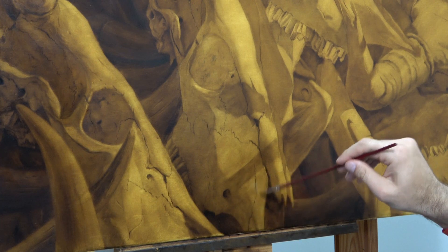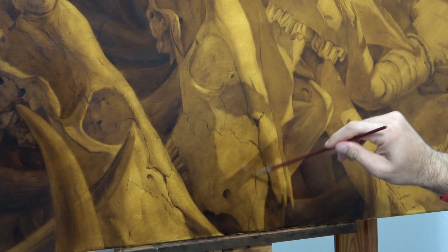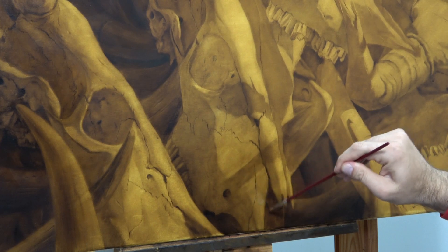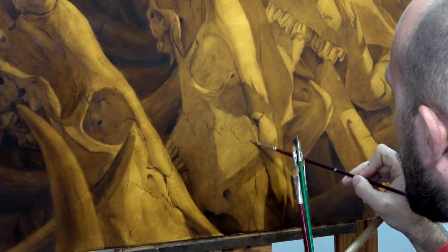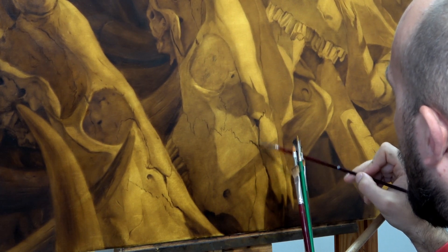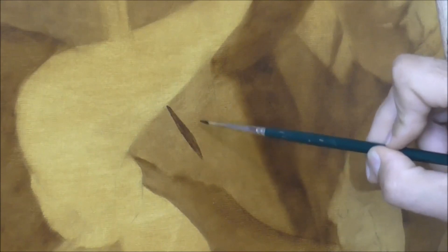However, it may happen that a satisfactory result will be achieved after applying three or four layers of umber. The umber underpainting takes about one to two weeks to dry. If you expose the painting to direct sunlight, it dries much faster.